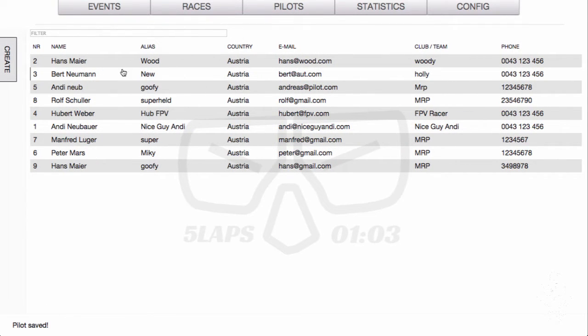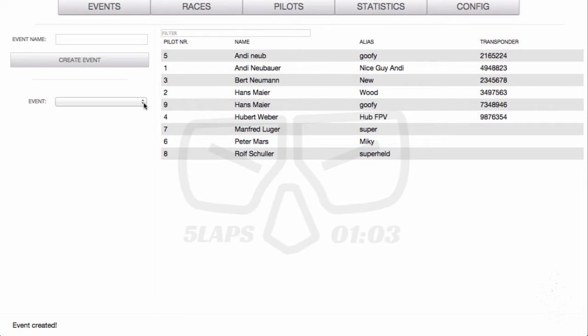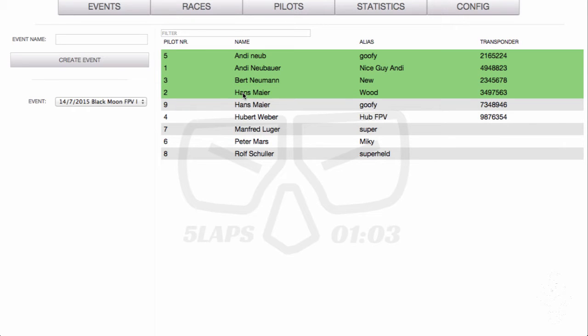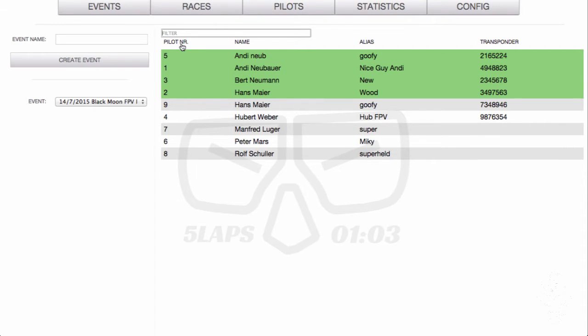The next thing is you need to create an event. Click on the Event button and let's create an event together — let's call it 'Black Moon FPV Race' for example. Click Create. Once you have done that, the event appears on the list. All the pilots in your database appear on the side and you just assign them to the race by clicking on them. You can also filter — you can search by pilot numbers, first name, and so on — which helps to find pilots quickly.